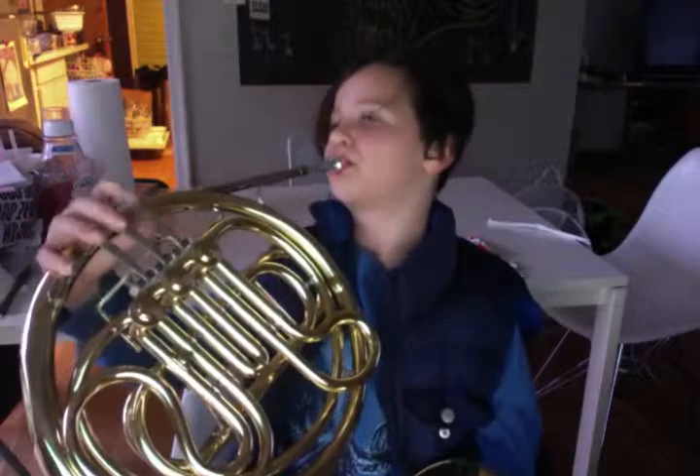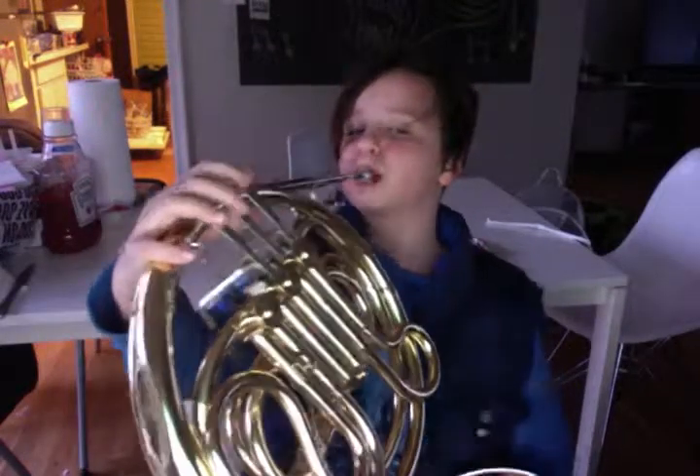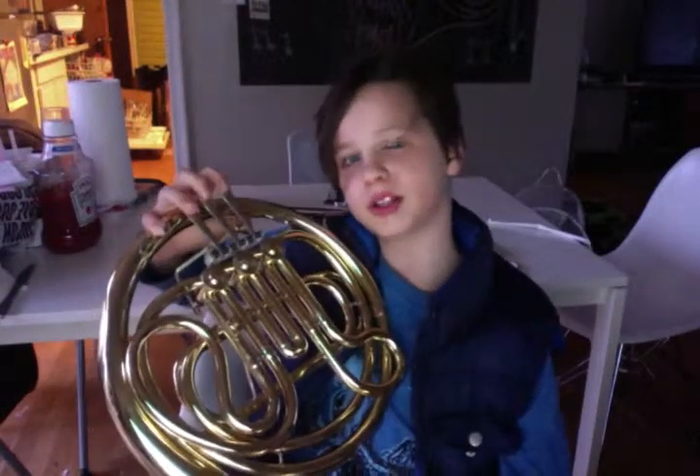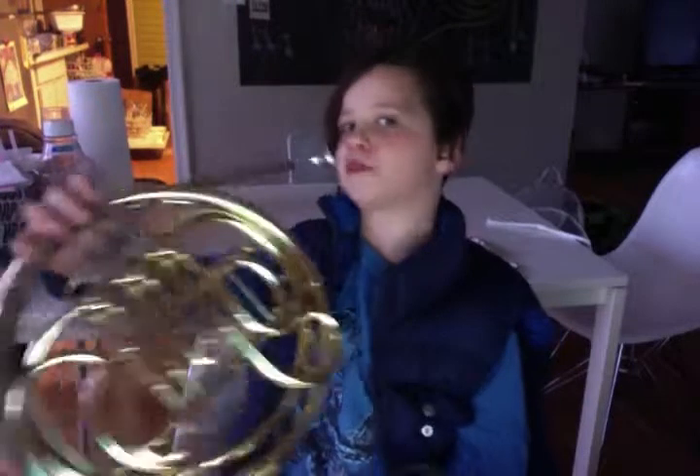This is a single French horn, so it sounds different from a double. For starters, you have the three keys: first valve, second valve, and third valve. So let's start with the notes.